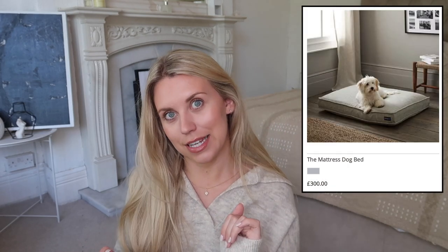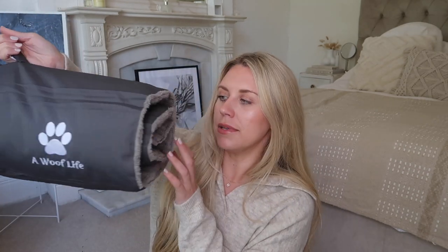An incredibly random White Company dupe — it's a travel dog bed. They're now selling pet products; I've seen pet jumpers and they do a beautiful mattress style bed which I've considered for Barney. This travel dog bed from Amazon is just far easier than carting his massive bed on staycations. It's grey with little velcro straps that you unpop and it rolls out into a flat mattress style bed. That from Amazon was £29.99 and the one on the White Company is £145.